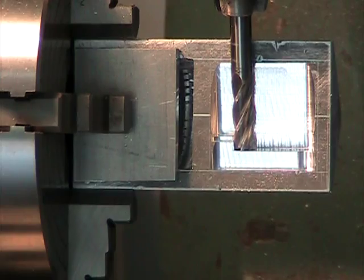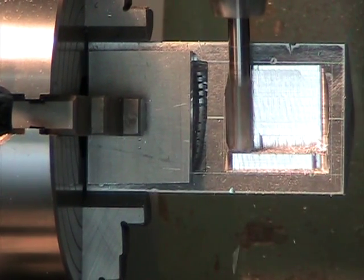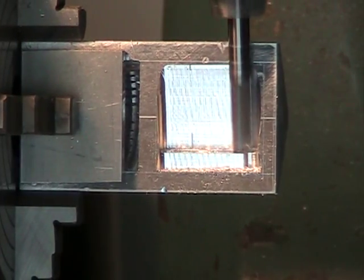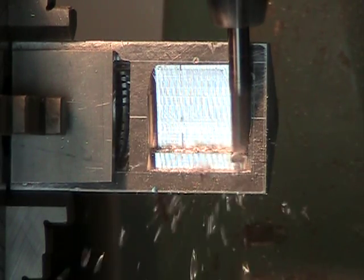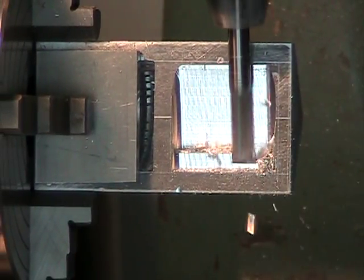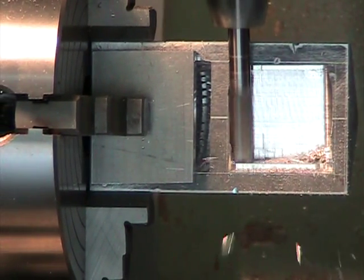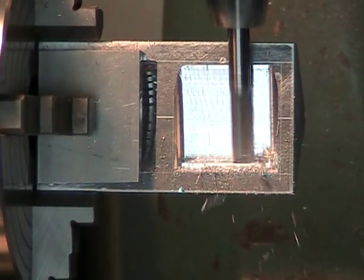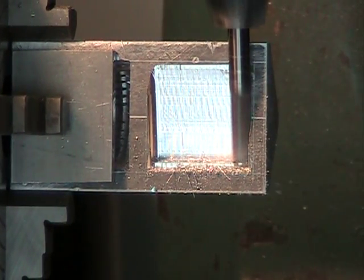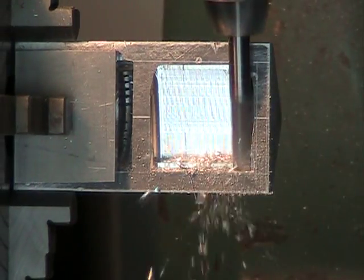Now we'll make a few passes back and forth. That's at the bottom.